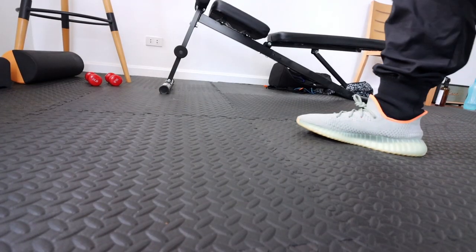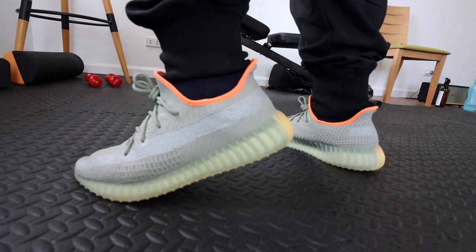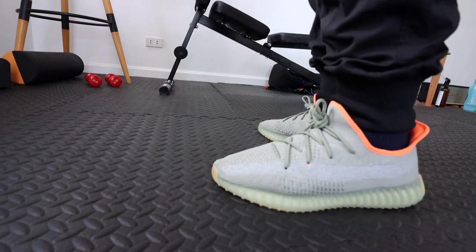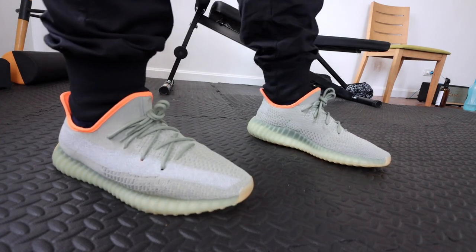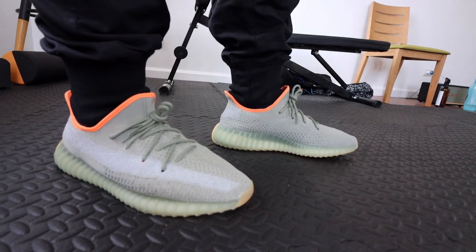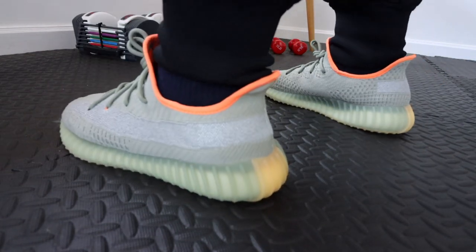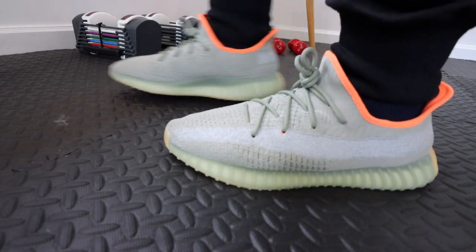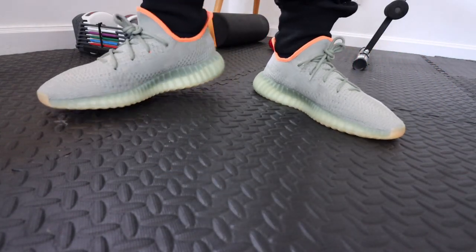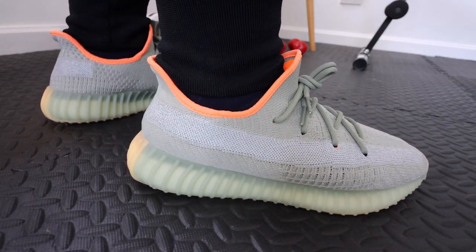On feet, the Yeezy Boost 350 V2 Desert Sage is comfortable — you get that hotel slipper vibe. But I still maintain that the V1s are much more comfortable because the knit upper was softer and more flexible compared to the stiffer knit upper on the V2. If I had to pick between V1s and V2s, I would almost always go with the V1s in terms of comfort.